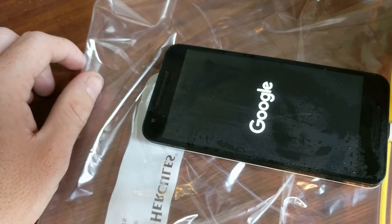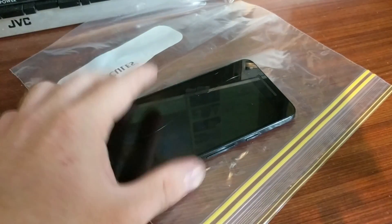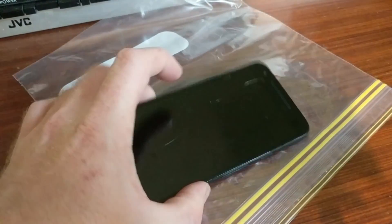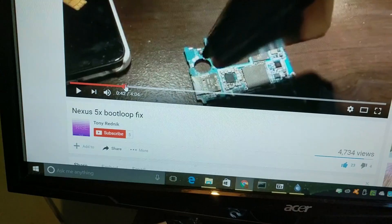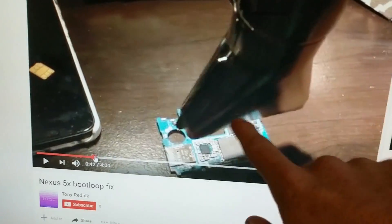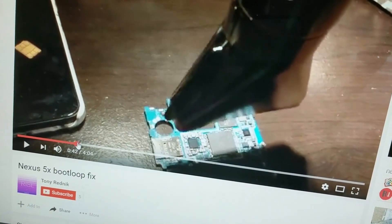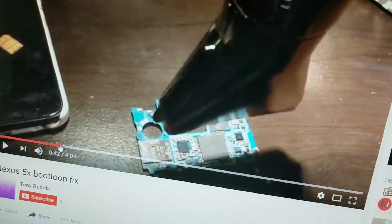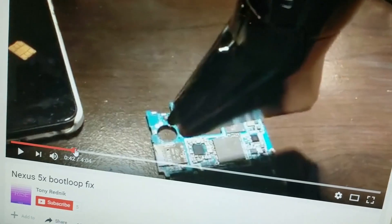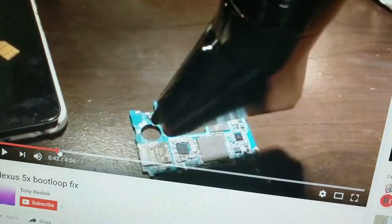That's why they call it a boot loop. I've had a bit more of a think — the fact that freezing the phone allows it to work a little better for a few minutes suggests the problem is thermally related. I've looked at a Nexus 5X boot loop fix video from Tony Rednick — he uses a hairdryer to heat up the board. I've heard on some forums that this may be related to bad solder joints, ball grid arrays always failing. We've seen this fix Xboxes and PS3s. I'm going to disassemble the phone and heat it just like Tony Rednick did.